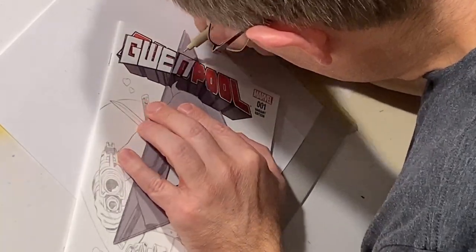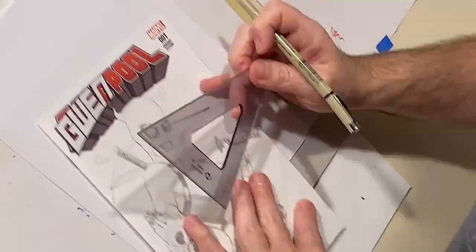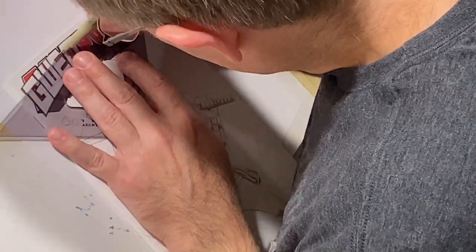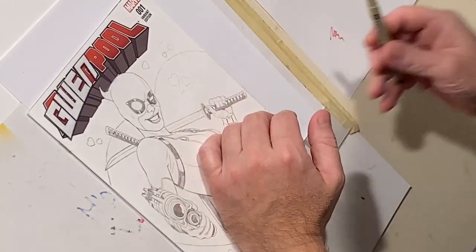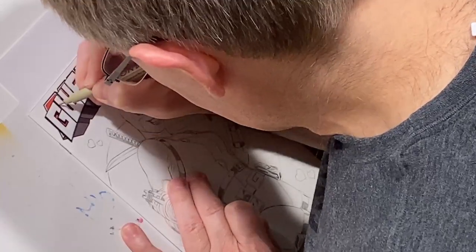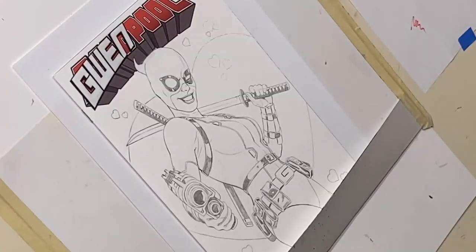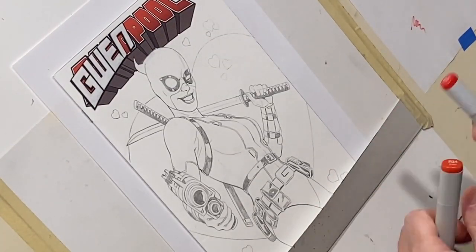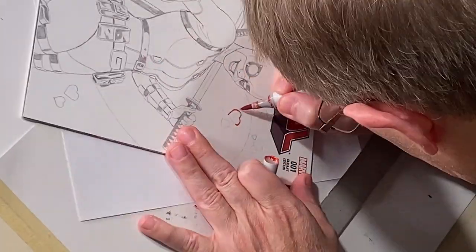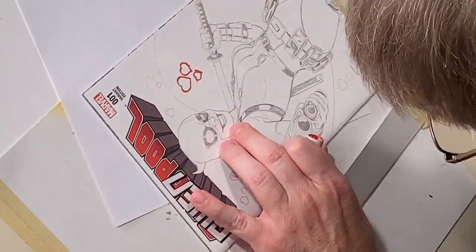I've already finished the pencils, and after tightening them up the next step was to alter the title of the book to Gwenpool. I traced out the lettering from a Gwenpool comic to get the accurate title lettering, then used white paint to paint the letters over the Deadpool title. After that I took some black micron pens and inked around it, and the results worked out pretty well.